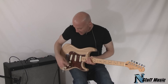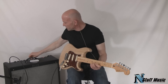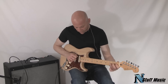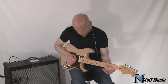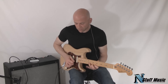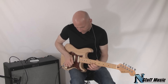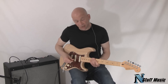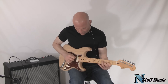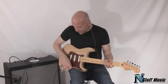And here is your Seymour Duncan pickup, overdriven. The Duncan with the Fender 69. Just the 69 overdriven. The 69 and the Fat 50s, overdriven.